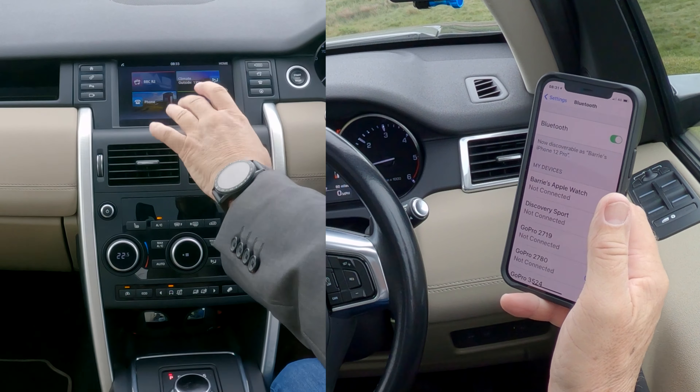So we're watching at the bottom. We search for Bluetooth devices — Discovery Sport is searching.